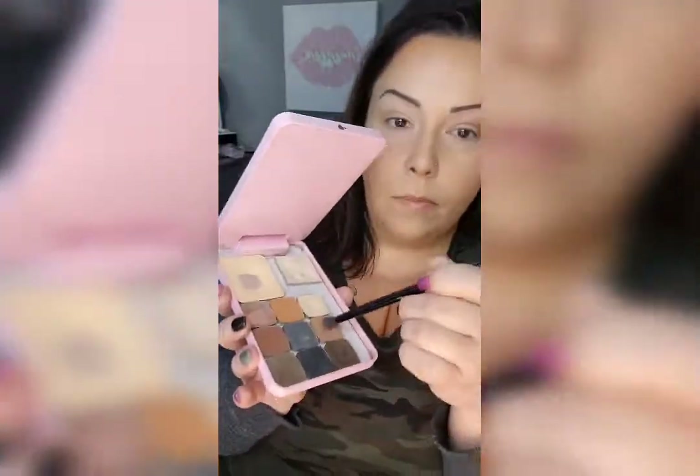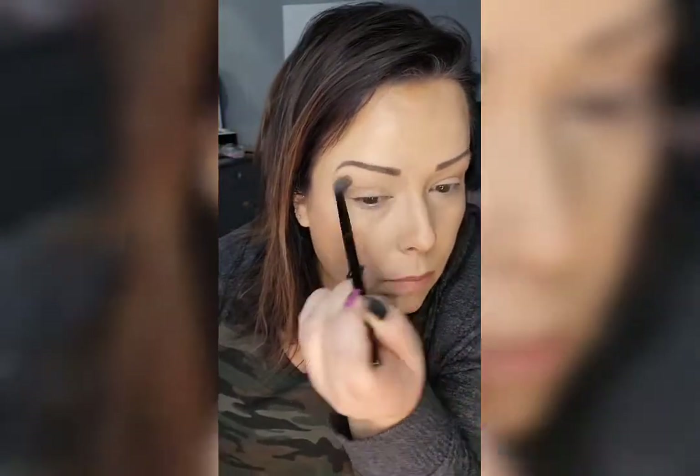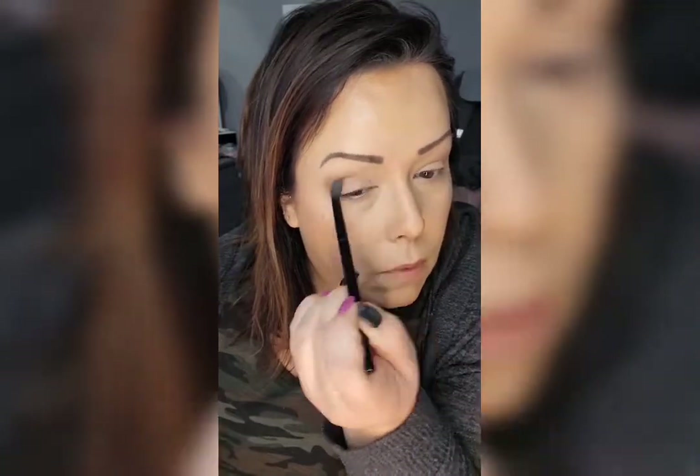And this is eyeshadow number four — it's just a creamy neutral color. And eyeshadow number six, a beautiful medium brown. It's kind of the same color as bronzer, so you totally could use bronzer in place of this also.